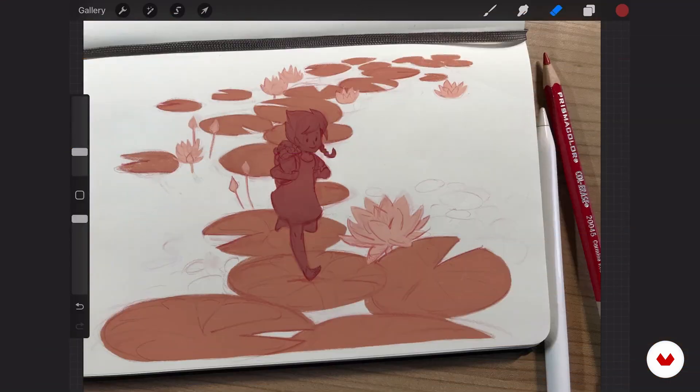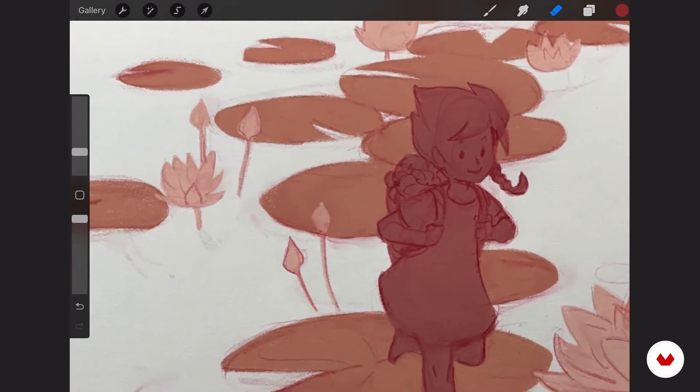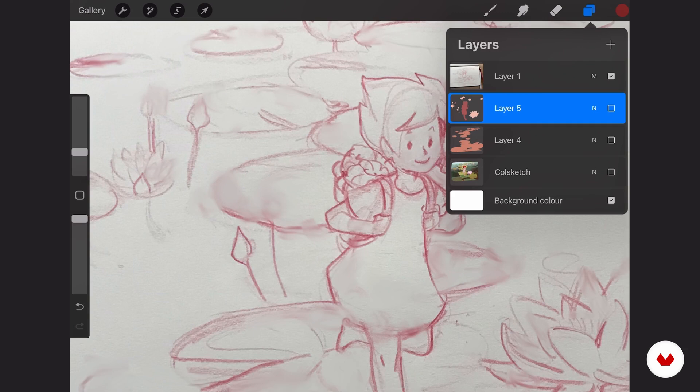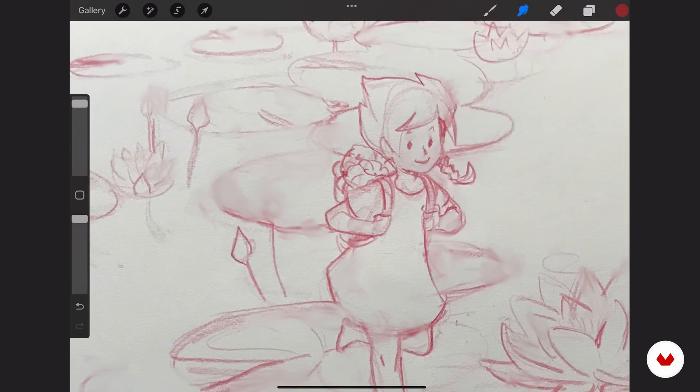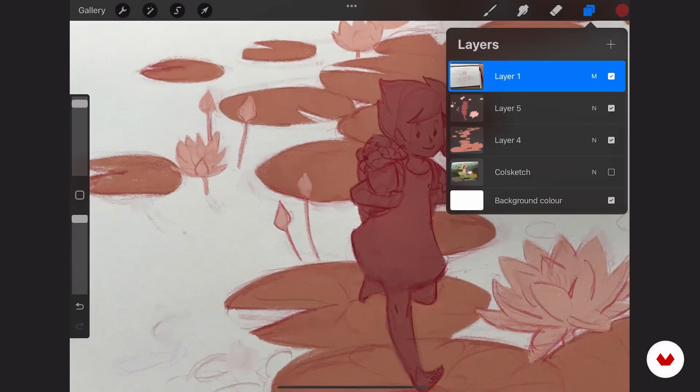This is the final block-in for separating all my elements. I have cleaned up all the edges, and there are some smudged areas here where I went into the sketch layer and smudged some of the lines. This is the perk of working digitally — where I feel like the lines might be too much or a bit messy, I can just smudge them and it's not noticeable. This will all mix together, but where lines annoy me, I can simply smudge them on my original sketch.